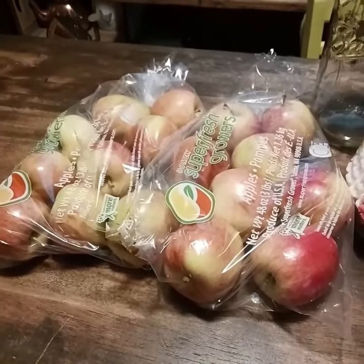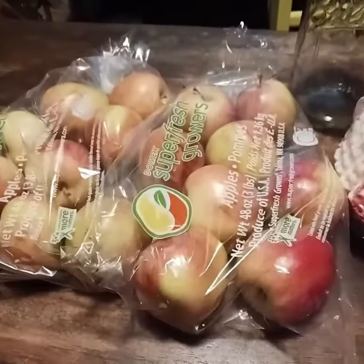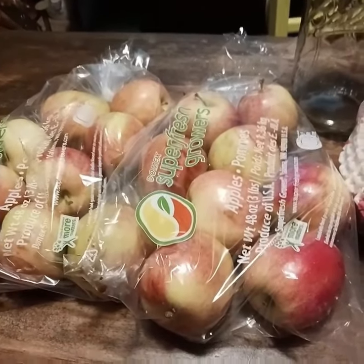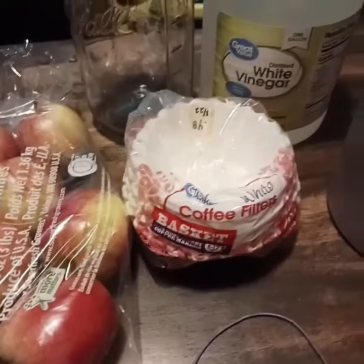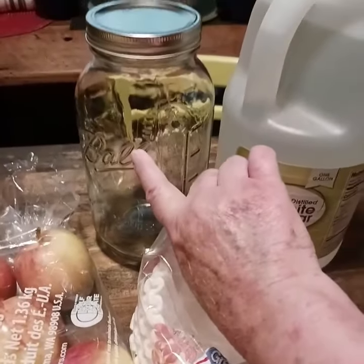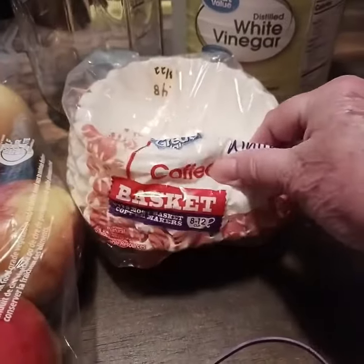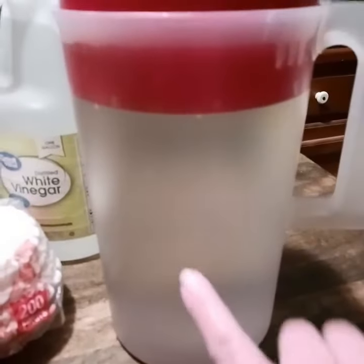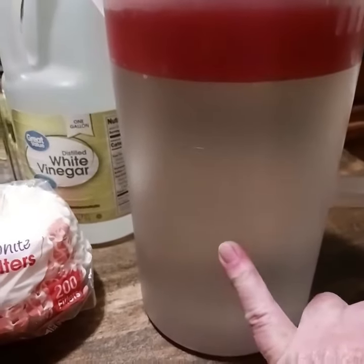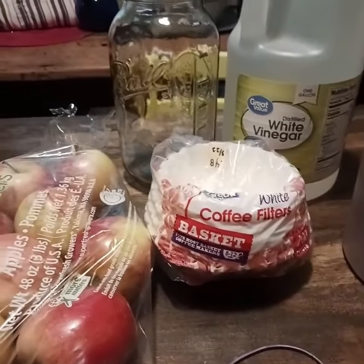I decided I'm going to try my hand at making some homemade apple cider vinegar. I'm not sure if it'll make its own video. Here are the free apples I got from the local food share, my half-gallon mason jar, vinegar to clean it with, clean the apples with, a filter, and filtered water from mom's house. I forgot to put a picture of the sugar. This may have its own video but it takes weeks, so I'm probably just going to stick this in the middle of something.